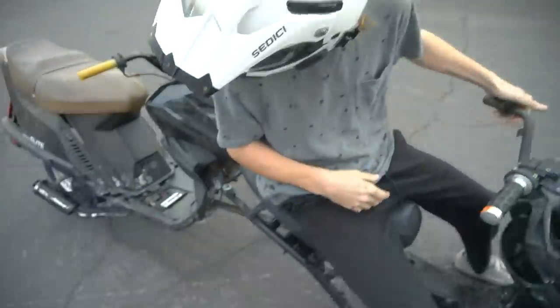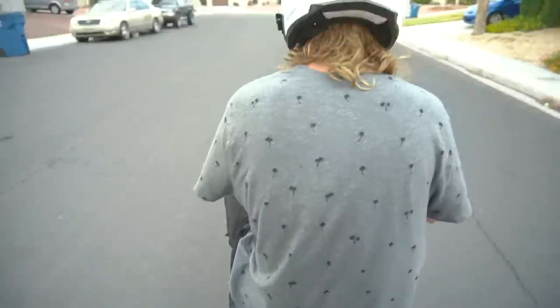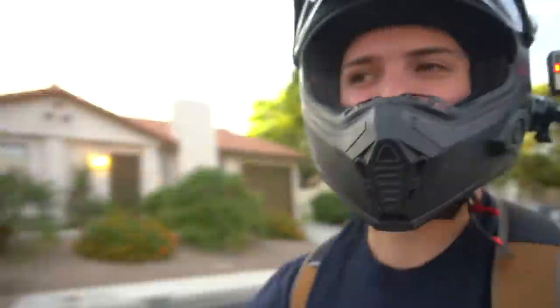Yo bro, are you hungry? Let's hit the drive-thru dude, I'm ready for a double cheeseburger. I'm ready for a drive-thru cheeseburger. For the burger, for the burger! Hand on the scooter, let's go boy!